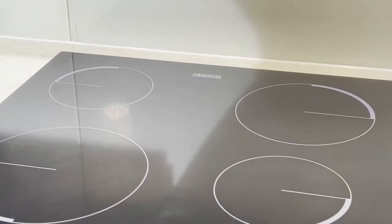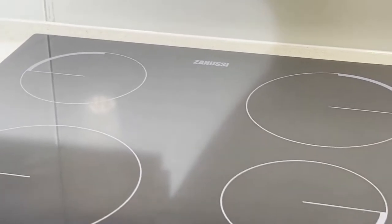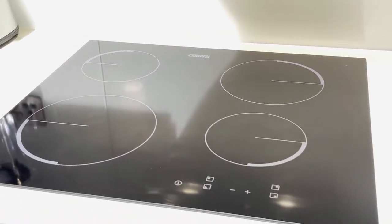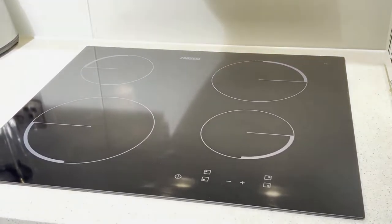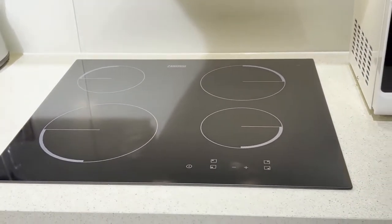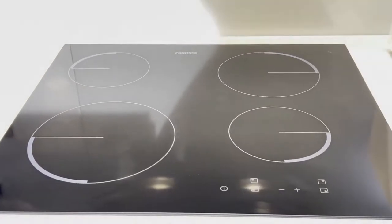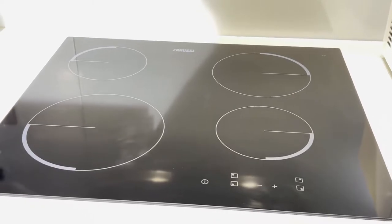Hi friends, today we will show you how to use the Zanussi hob or induction. This is the induction panel for cooking, and it is quite common in European households. It is quite different from a traditional burner-style cooking range, so let's demonstrate how to use this in the right way.